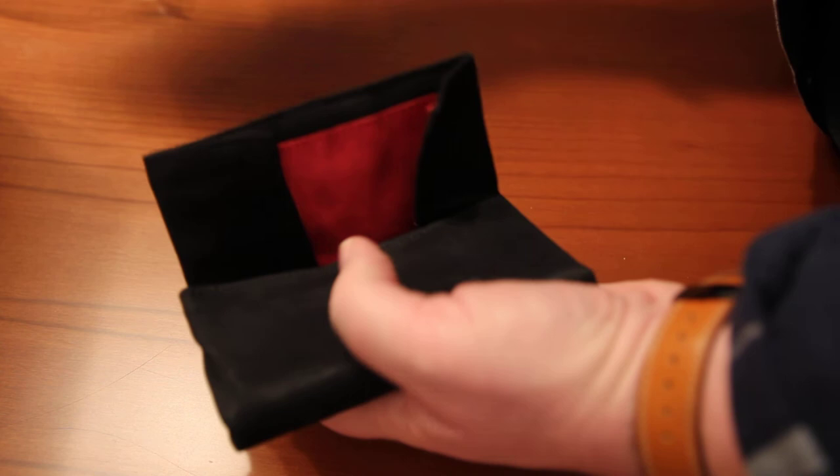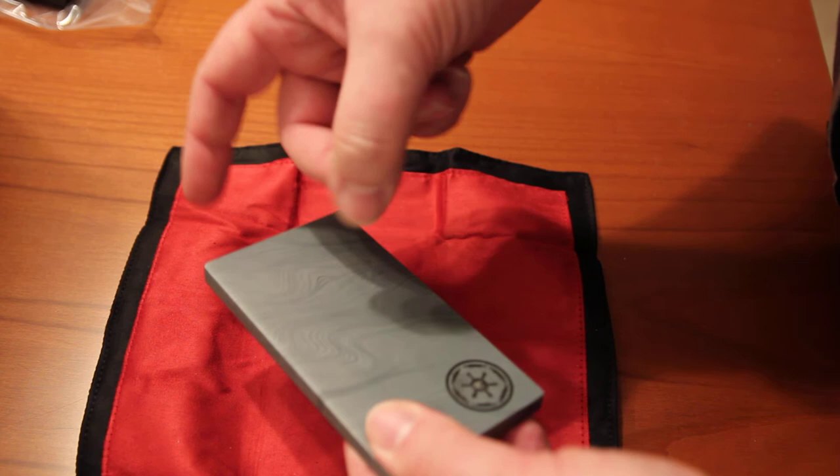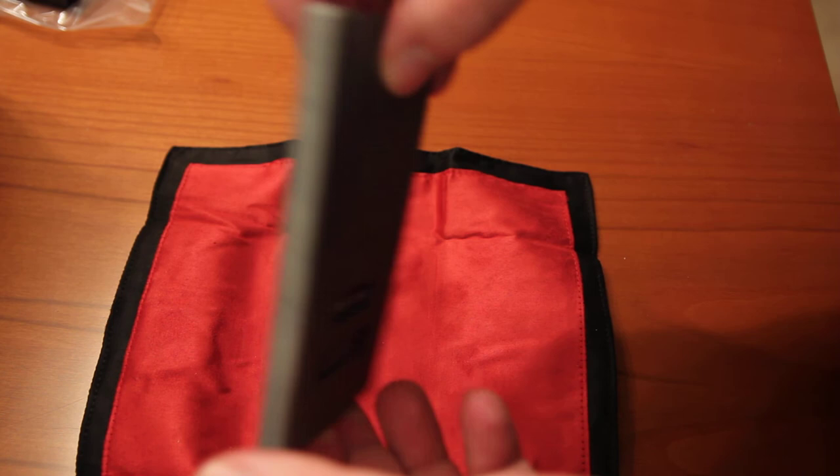And this is the main item, so it's a soft cloth, and the ingot Beskar itself, which is of metal and is quite heavy. And it is numbered — 0268 of 2000.